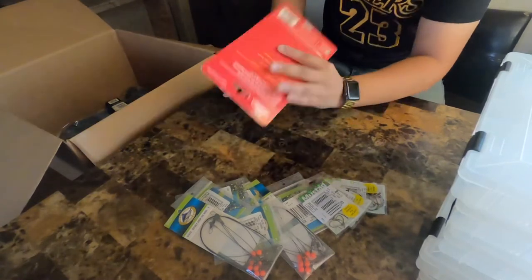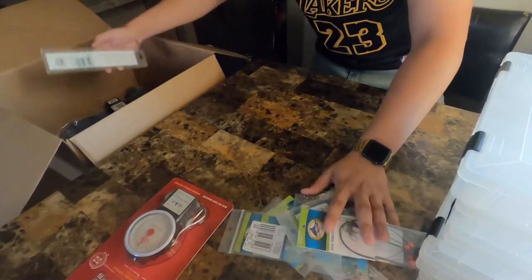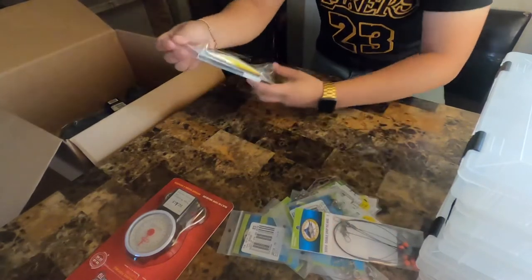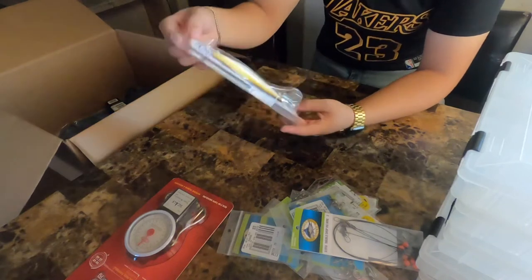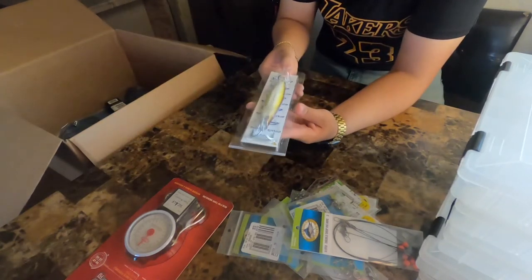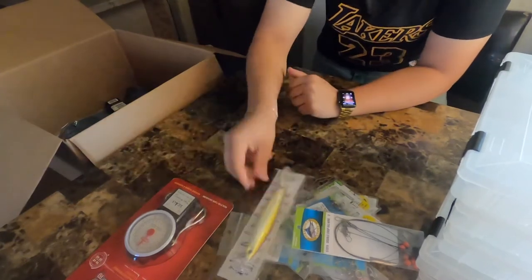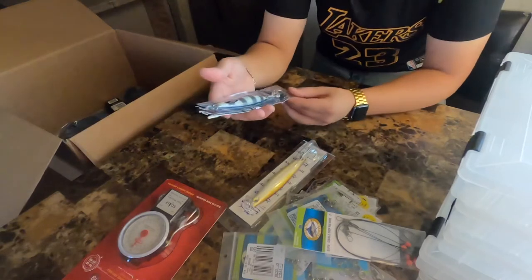This is the big stuff now. We got an iron — I think it's a five ounce, actually it's a six ounce. This is a Troy Lures, egg color or something like that. Then we have a Daiwa SK jig.